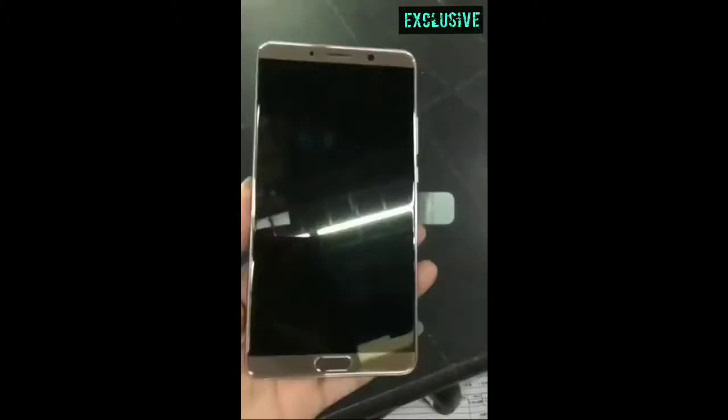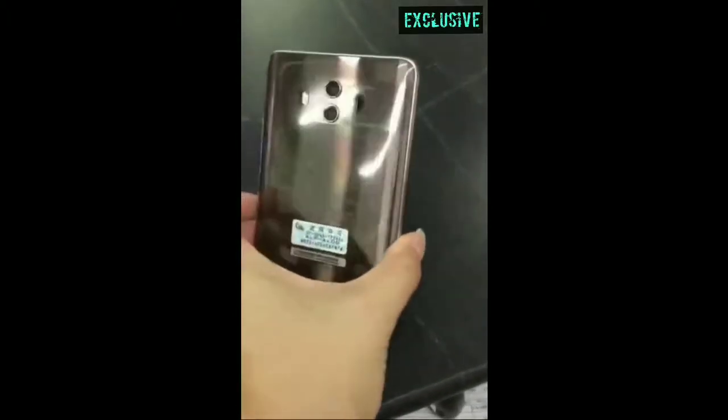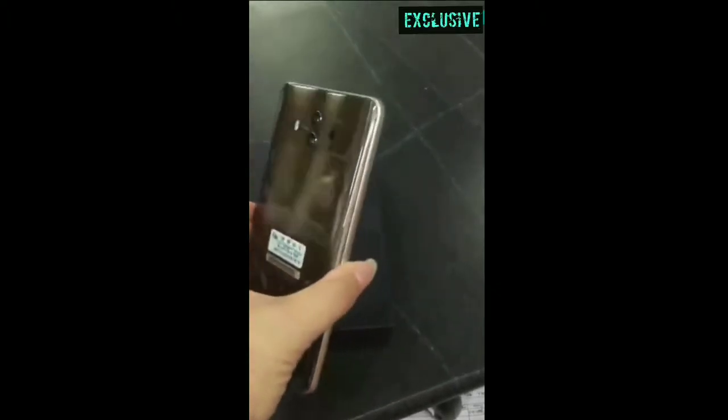A video leaked on Weibo claiming that this is a hands-on of the Huawei Mate 10. It might be a prototype also, but if you look at the video carefully, you can watch a box — a package at the last of the video — which is of the Huawei Mate 10. So this might be our first look at the Mate 10.